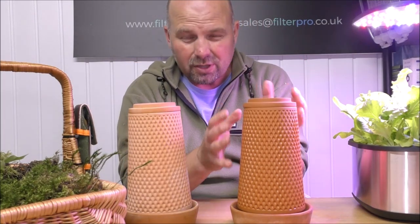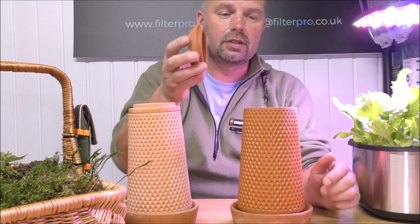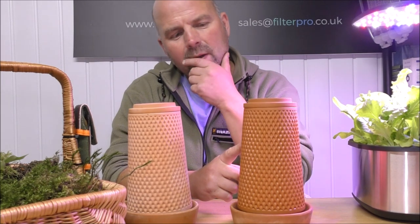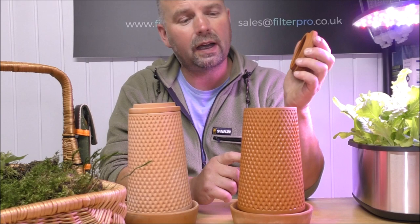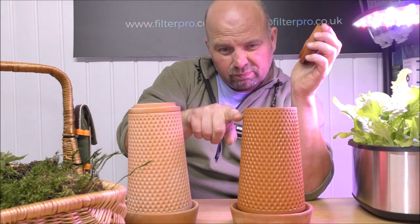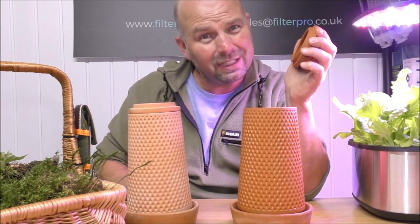As the water slowly bleeds out and eventually evaporates you just keep it topped up. I've had this one with water in now for about four days or so and I've had to top it up once. It dropped from this level down to about here, so it lost an inch in four days.